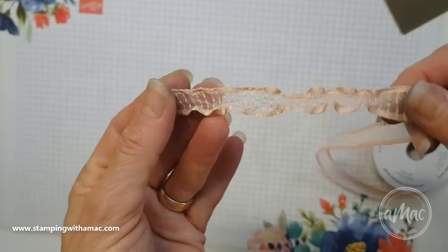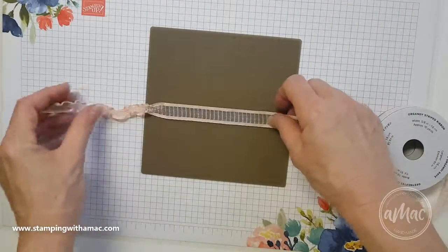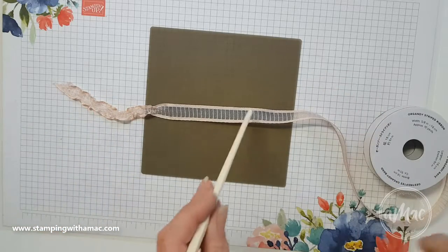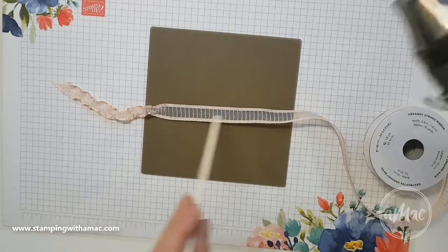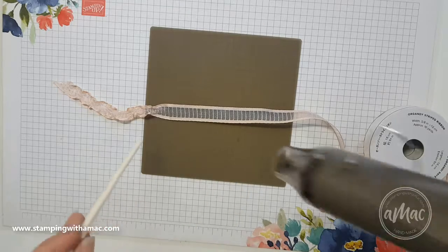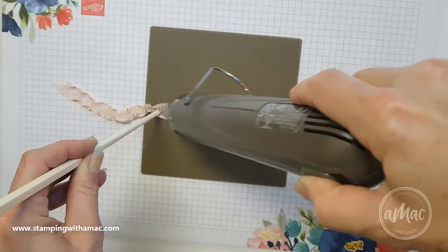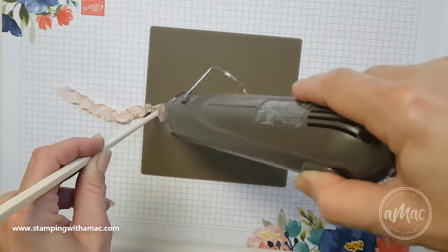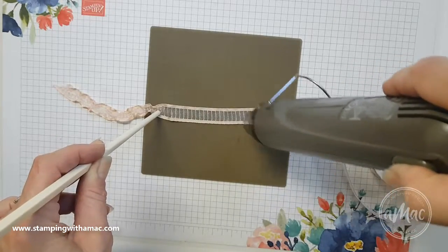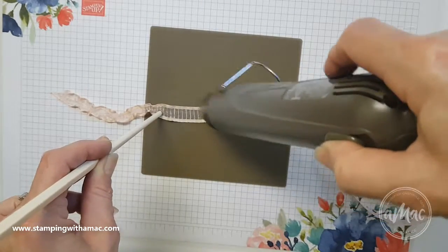All you need is your silicone sheet and use a chopstick or something similar. Get your heat gun out, just hold the end of it, and gently heat it up, keep moving your heat gun around. You can cut it off and use whatever length you want.